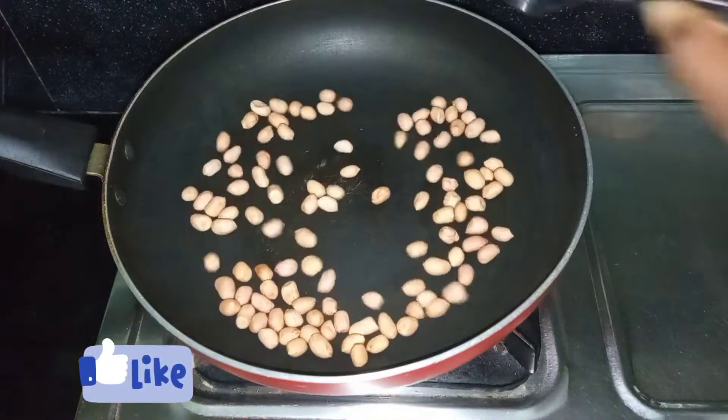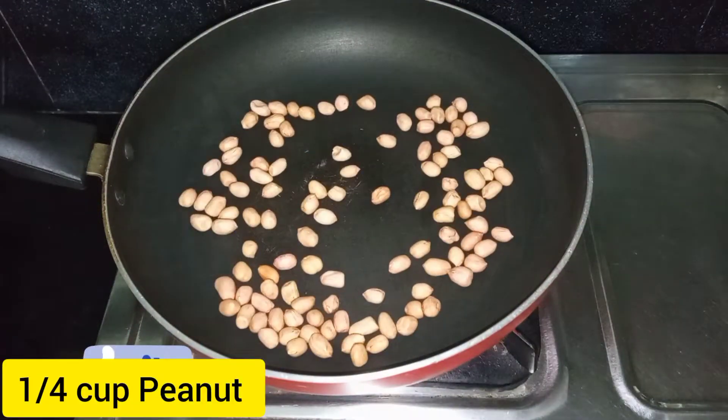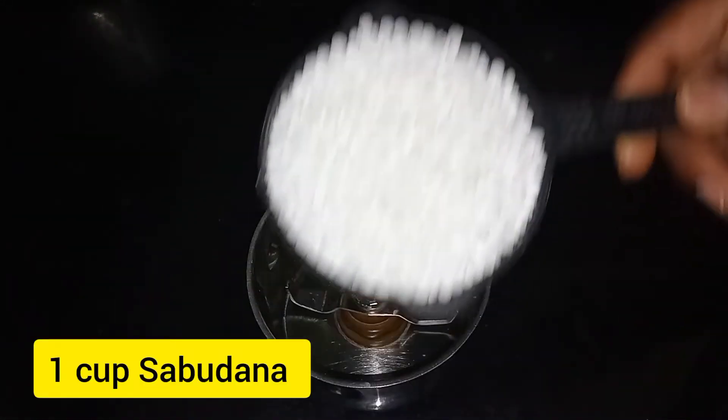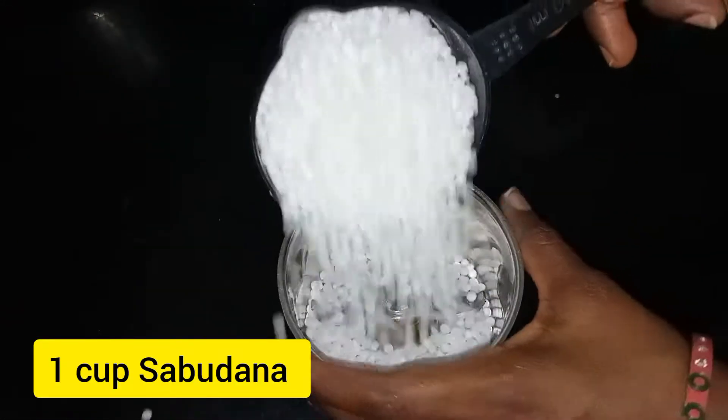Let's go to the process. First, I will add 1 cup of milk. I will mix the milk. I will add 1 cup of milk.